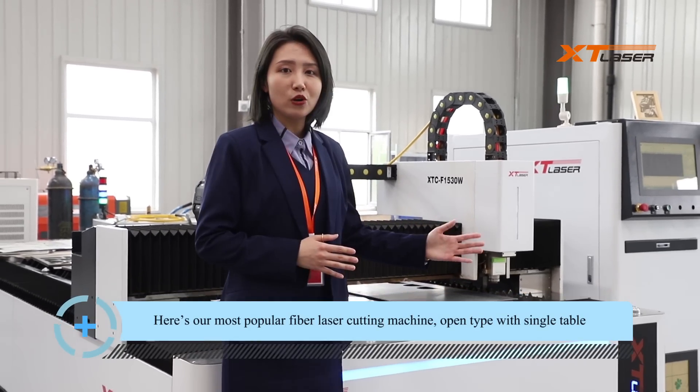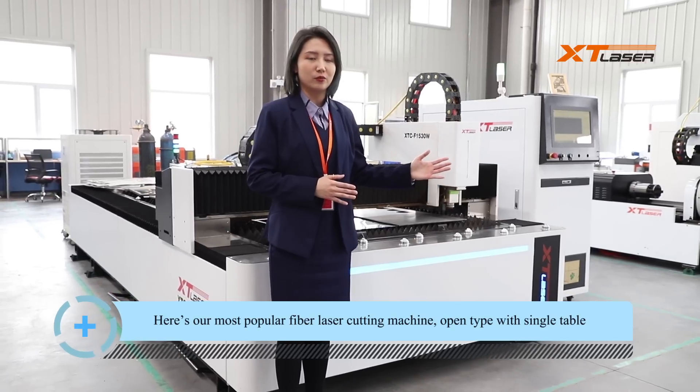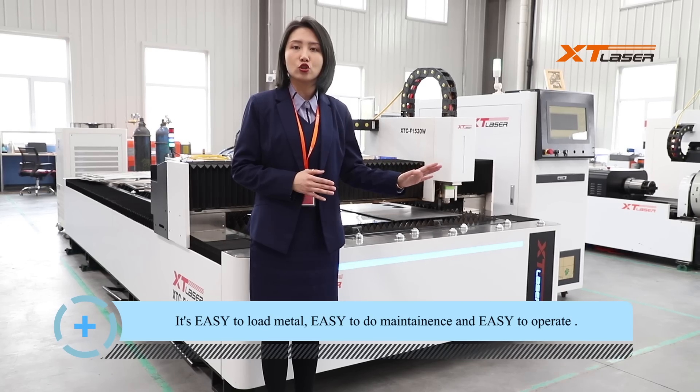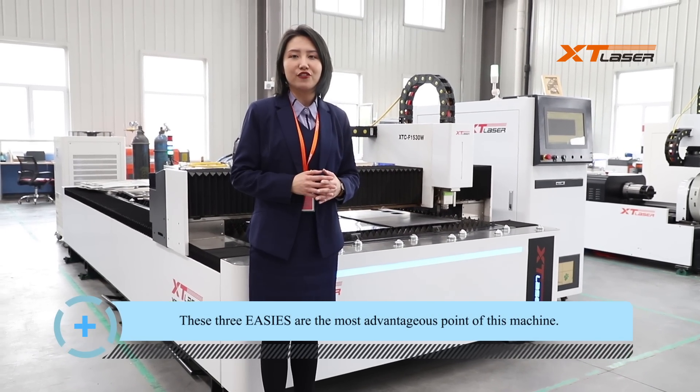Here's our most popular fiber laser cutting machine, the OpenType with single table. It's easy to load metal, easy to do maintenance, and easy to operate. These three easy's are the most advantageous points of this machine.